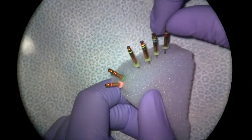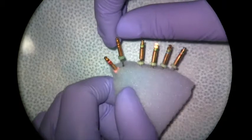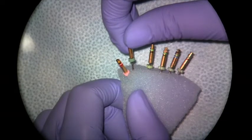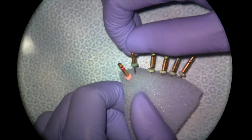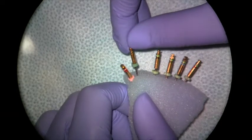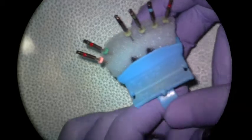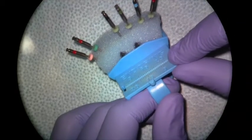If you're ever confused about what size a file is — for example if the color stripes have faded — you can always look on the handle itself on both the K3s and the K3XF. It will say both the taper and the tip size, so this one says 0.08 on the handle and 25 for the tip size. For our instrumentation demo we're going to be using the K3XF, but you could use the K3s in the same way.